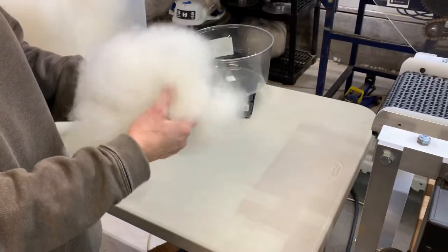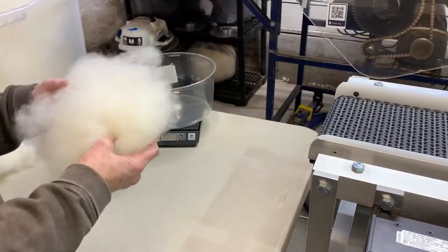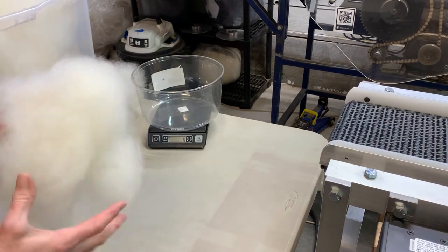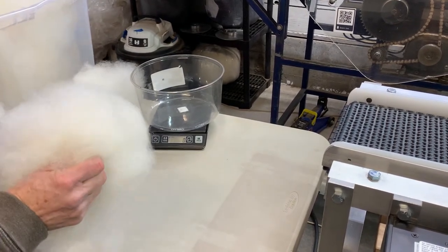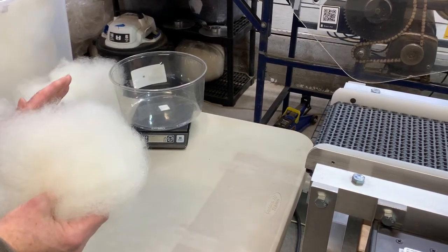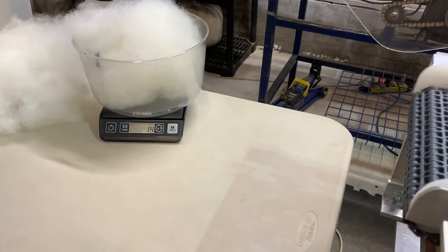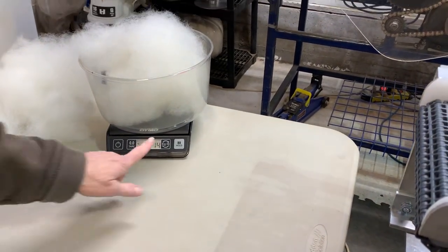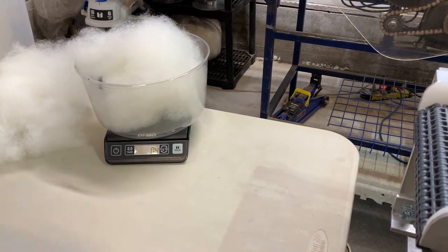I'm happy with this wool, and what I want to do is put about 14 to 15 grams onto the conveyor belt, which is about 0.4 ounces. So there's 14 grams, 0.4 ounces.